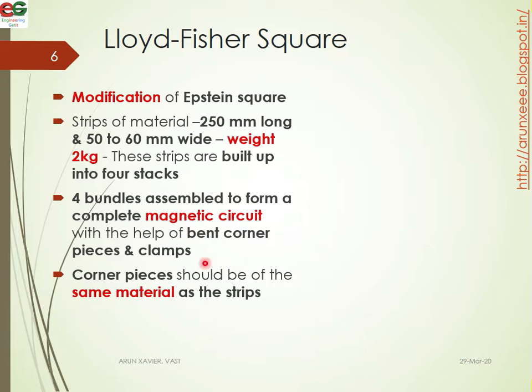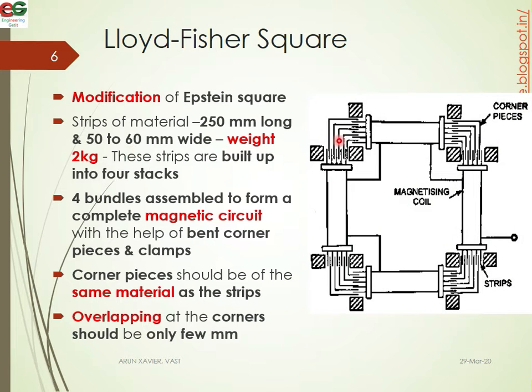The Lloyd Fisher square weight is 2 kg, with a width of 25 cm and strip width of 50 to 60 mm. Looking at the figure, you can see the square with one side here and two sides. We have a series of magnetizing coils. There are four magnetizing coils in series, with corner pieces at each corner made of the same stripes at a right angle — 90 degree angle. The overlapping at the corners should be very few millimeters.